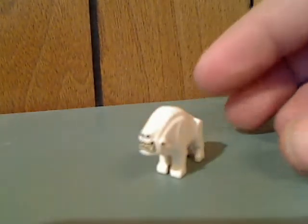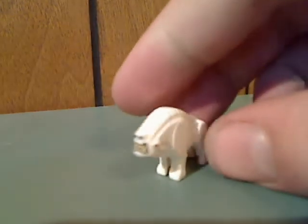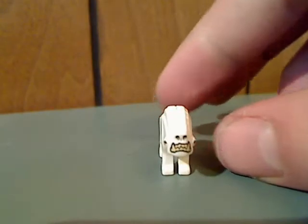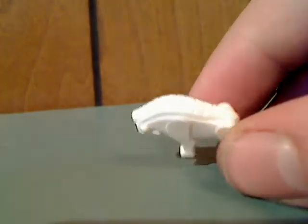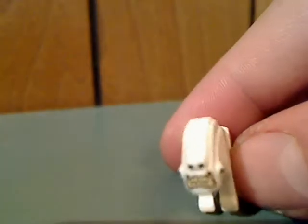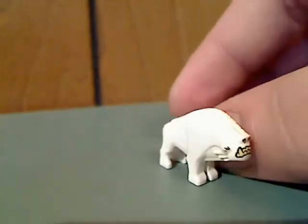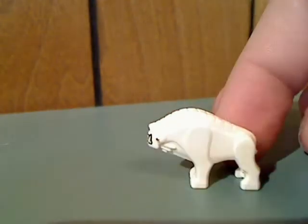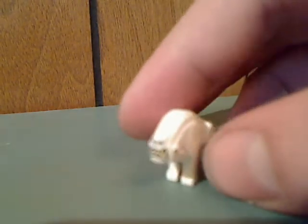Last but not least, a Corellian Hound - not sure what that is exactly. But at least the sculpting works pretty good - the top part has good sculpting, and also some nice printing on the front as well. And it can attach to two studs, like any other dog mold. These also come in the Moloch's Landspeeder set, which I'll review soon.